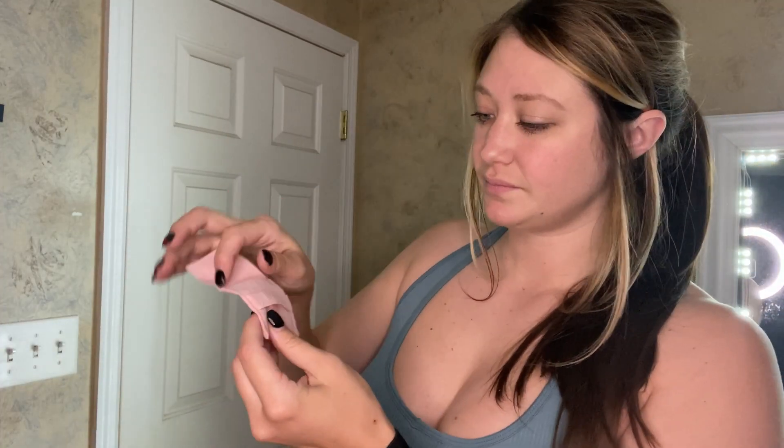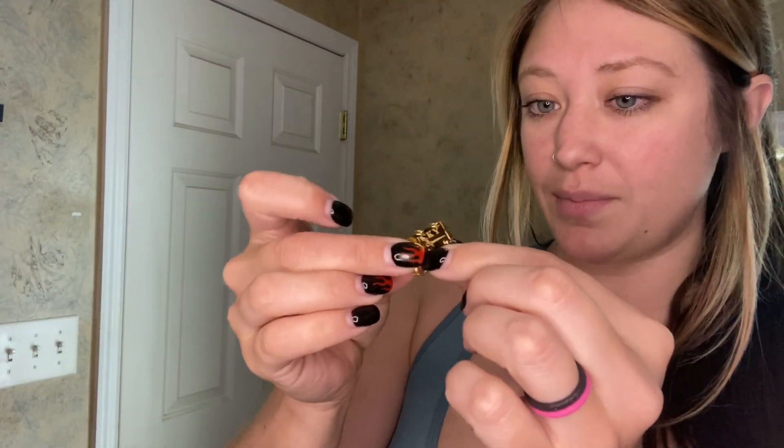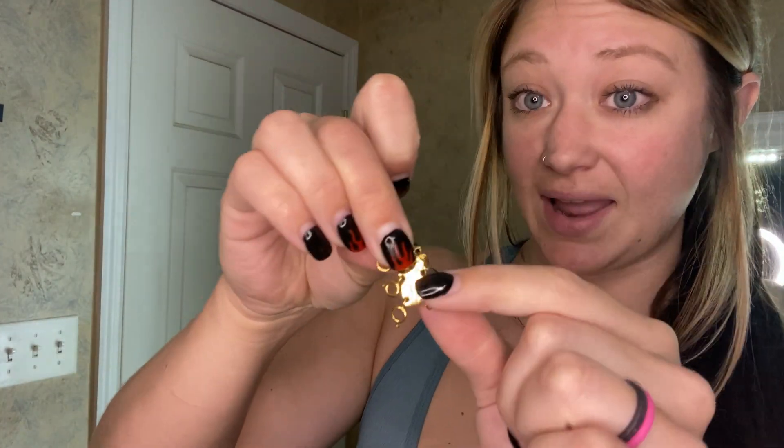Hi, I just received this product in the mail and I'm so excited to share it with you. Pretty much this is going to save all of your layered necklace issues. This piece comes in a little travel case, and inside it is just a little clasp almost. With this it gives you the ability to hook three different necklaces on it and layer them that way.